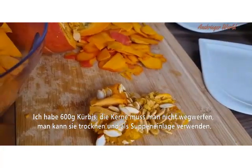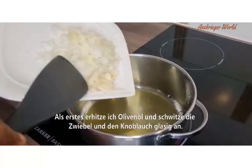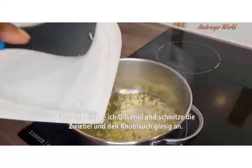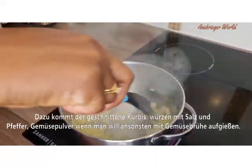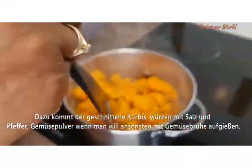The seeds — some of you can dry them up and they can be used for soup toppings. Next, I'm going to add small amounts of olive oil to my preheated pot, then add my sliced onion and sliced garlic at the same time. Sauté for just under one minute, then add in your chopped pumpkin.